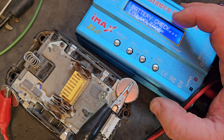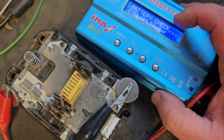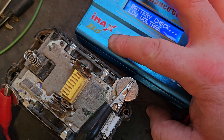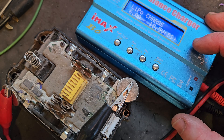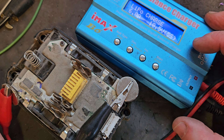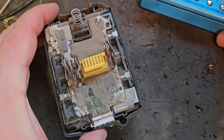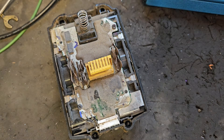The voltage is too low for the charger to bring it up. So what we're going to have to do is something I don't always recommend — a little bit of jump-starting.